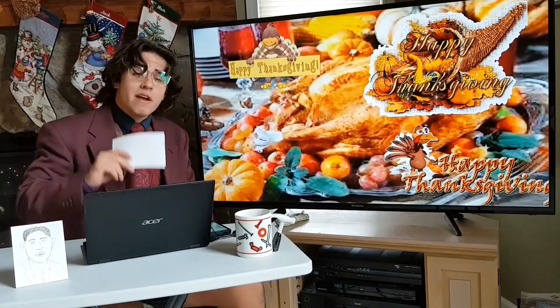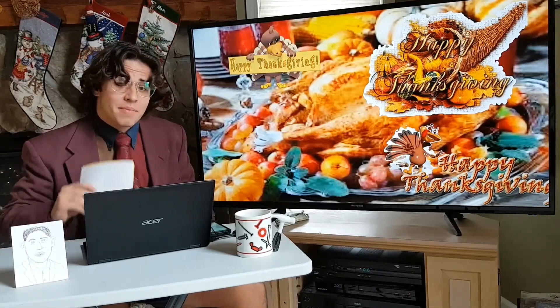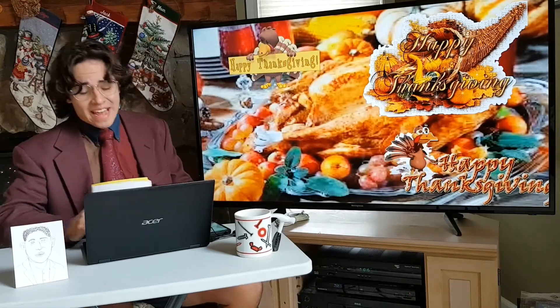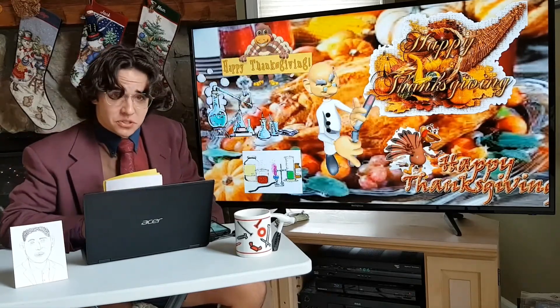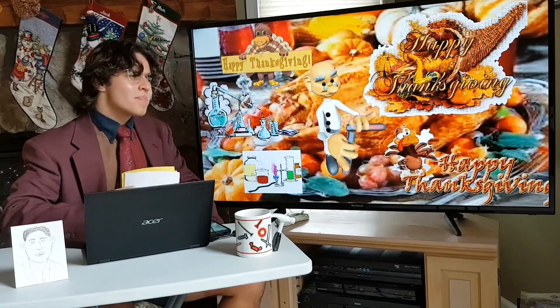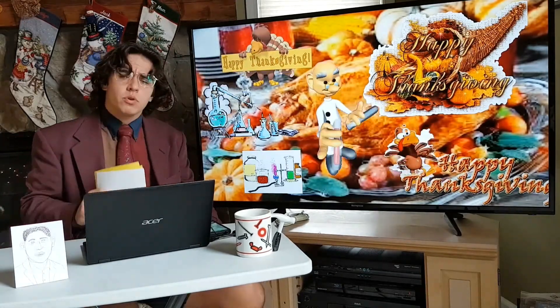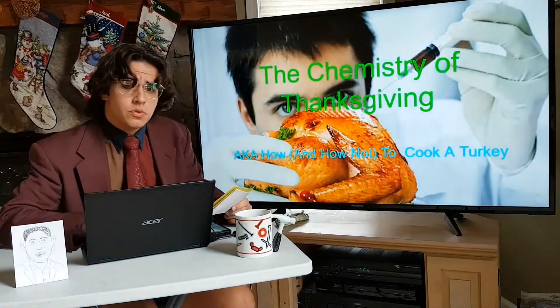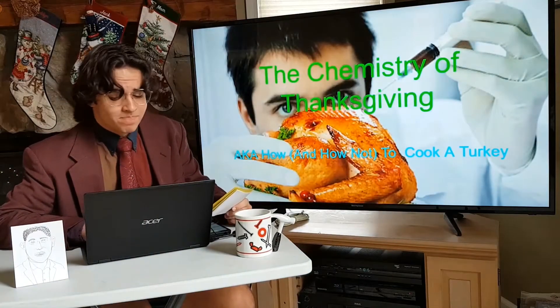Hello friends, and welcome to a very special and very on-time Thanksgiving Day video solely in the celebration of Thanksgiving — and definitely not because of a science project due for my general chemistry class. But it's funny that you should mention chemistry, because today we'll be taking a look at the chemistry of Thanksgiving, also known as how to cook a turkey. Kind of.